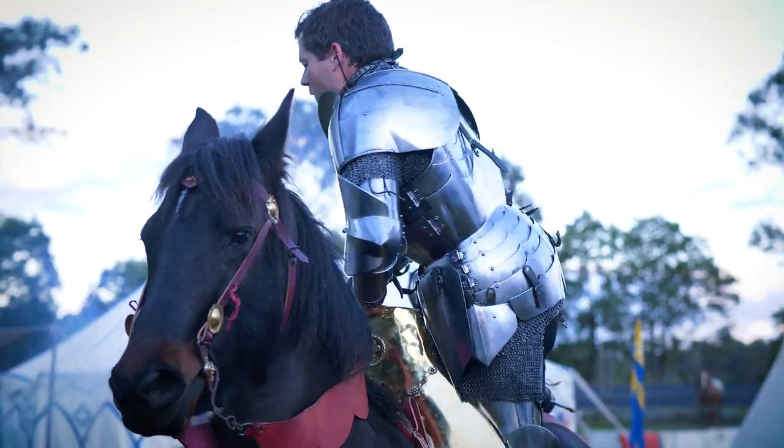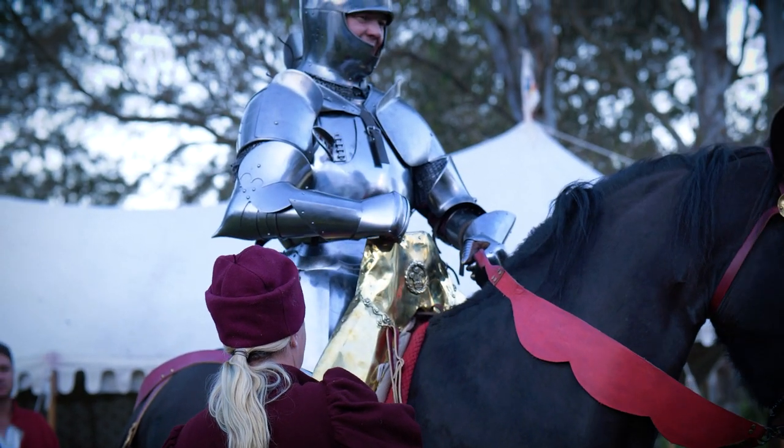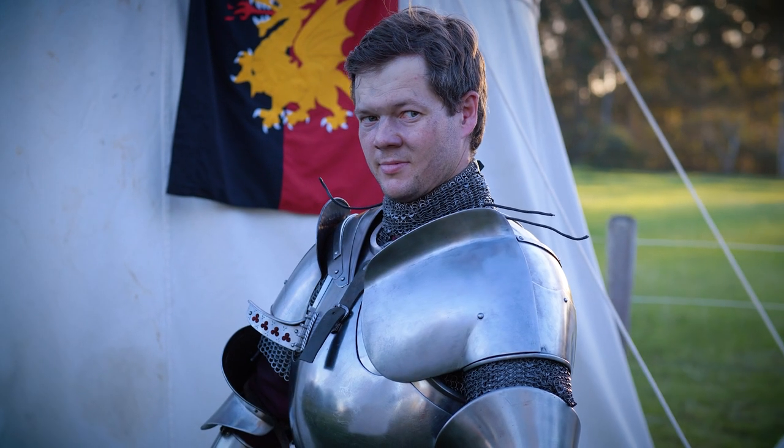15th century armor is the pinnacle of that story of arms and armor in my opinion. Whenever you think about a knight in shining armor, it's armor from this period of history that captures our imagination with its curves, its creases, its flutes, its intersecting lines. It is a beauty to behold.